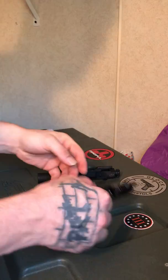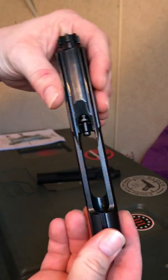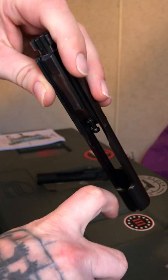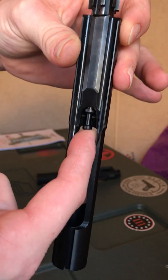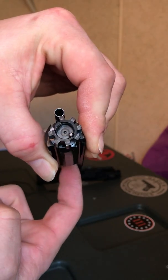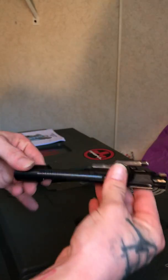Also on your bolt carrier group — this right here is where your hammer will be down. When you pull the trigger it will slam forward like that, smack that firing pin just like that. As it smacks, it hits the primer — that's how your bolt works inside your rifle.